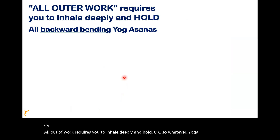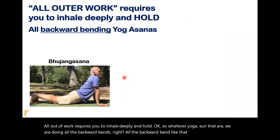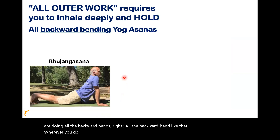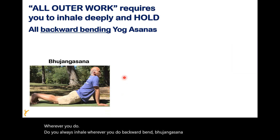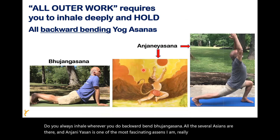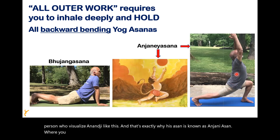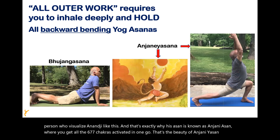Whatever yogasana we do, all the backward bends — you always inhale during backward bends. Bhujangasana and several asanas follow this principle. Anjaneyasana is one of the most fascinating asanas. It is named after Hanumanji, and that's exactly why — in Anjaneyasana, you get all seven chakras activated in one go. That's the beauty of Anjaneyasana.